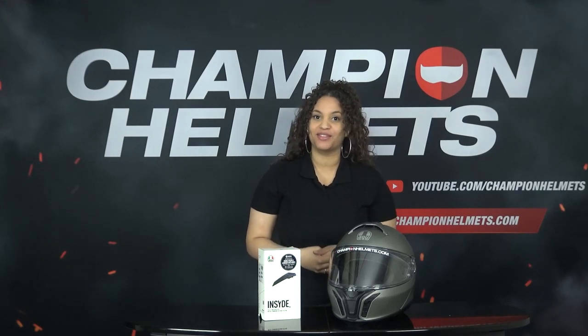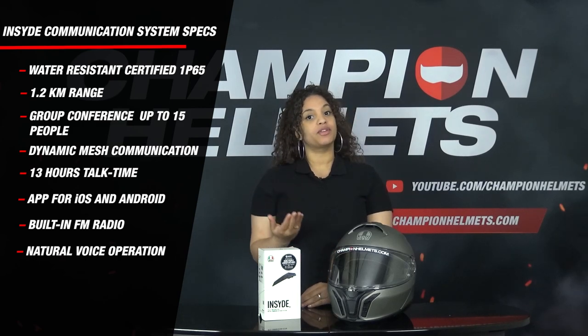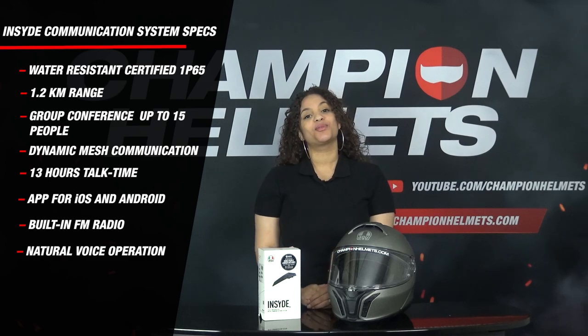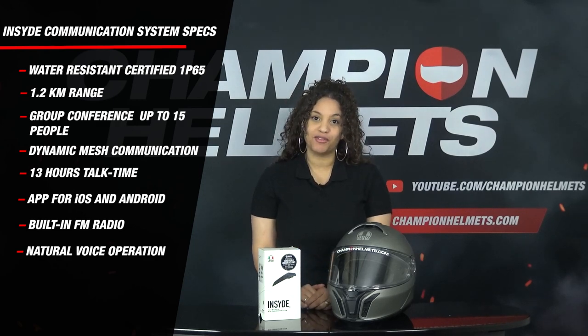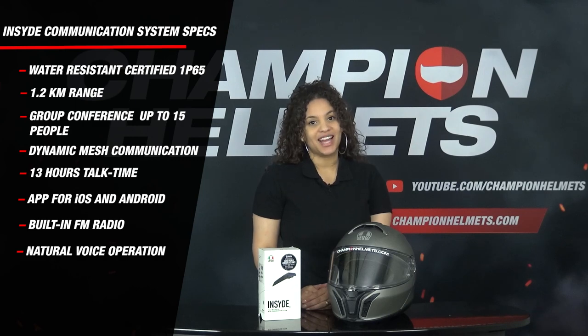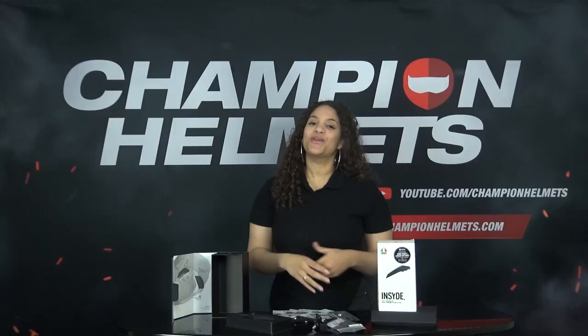The inside communication system comes with a suggested retail price of €329.95. The communication system is water resistant, so not waterproof. Driving for a long time in the pouring rain will not work out well, but you can get through a downpour without any problem. The system has a range of 1.2 kilometers and you can start a group conversation with up to 15 people. The battery also lasts 13 hours. The system is also equipped with voice control, but more about that later.